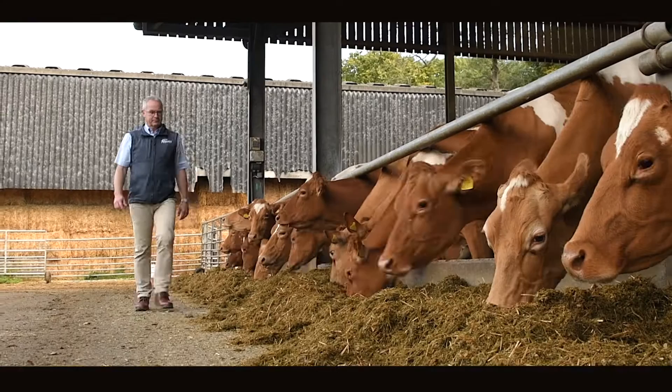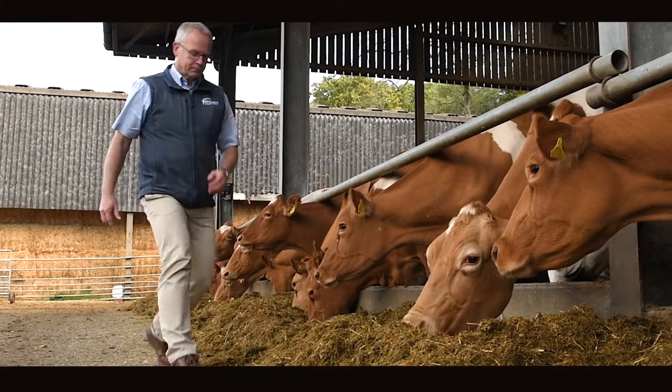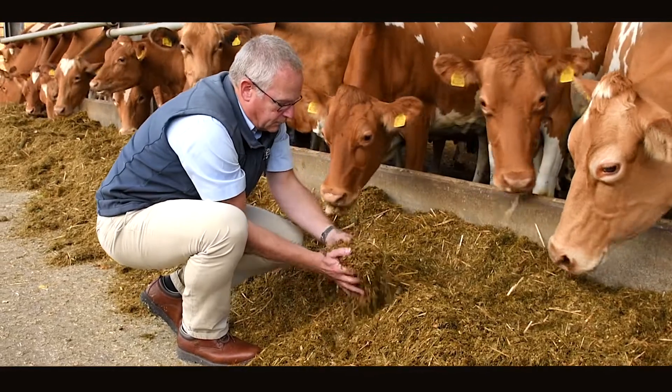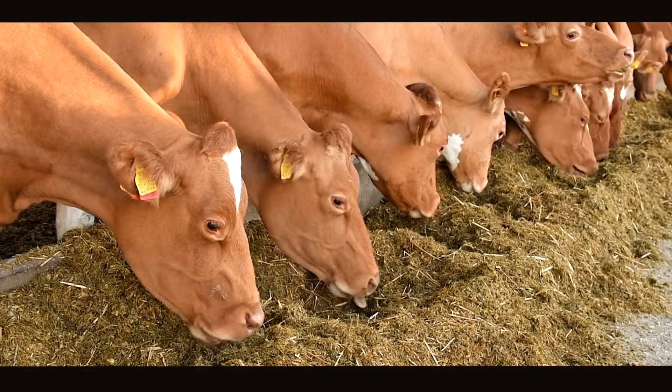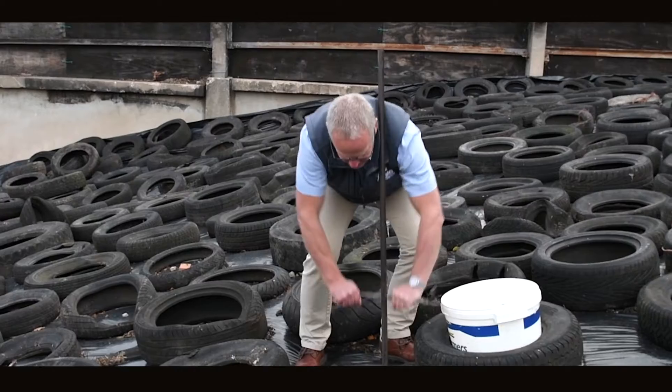Using a silage additive can be part of a critical plan in terms of improving your milk from forage. Silage inoculants have been shown in many trials to improve animal performance. We've seen increases of up to one and a half litres in milking cows and up to 15% in daily liveweight gain in beef cattle.